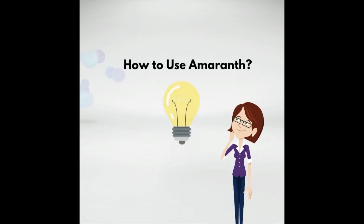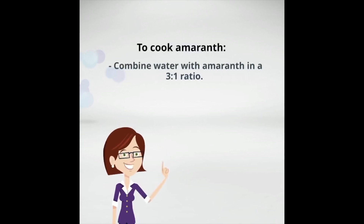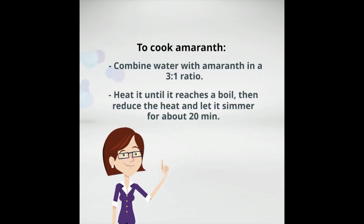How to use amaranth? It is simple to prepare and can be used in many different dishes. Combine water with amaranth in a 3 to 1 ratio. Heat it until it reaches a boil, then reduce the heat and let it simmer for about 20 minutes.